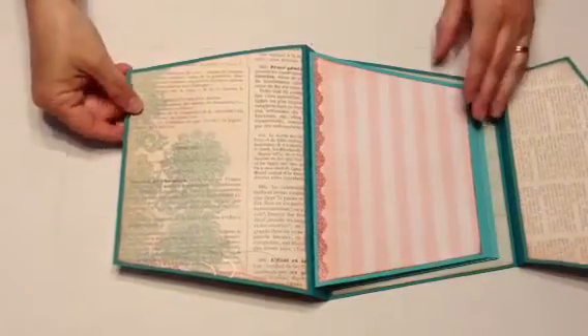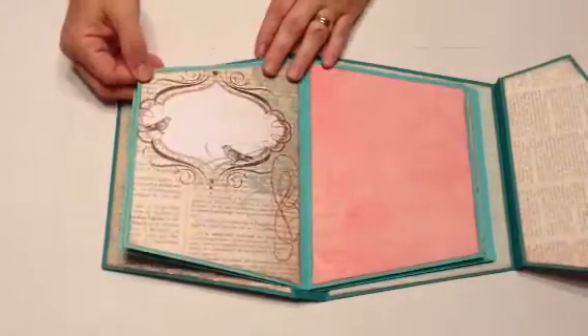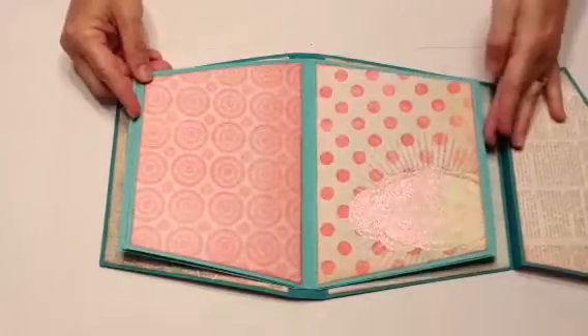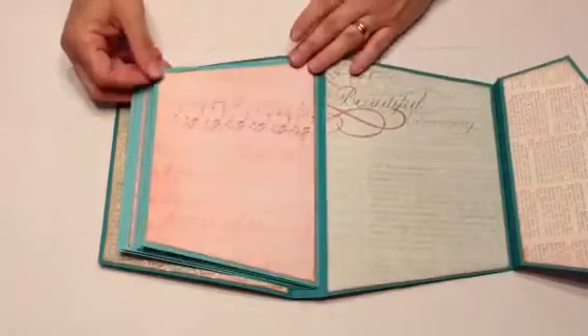When you open it, it has six pages and lots of room for large photos and journaling. Love the paper.